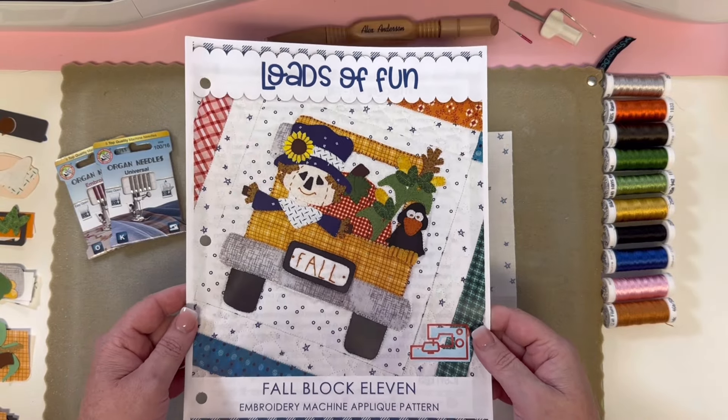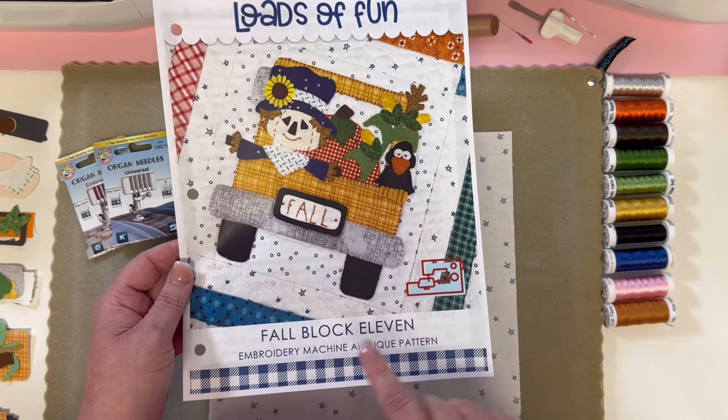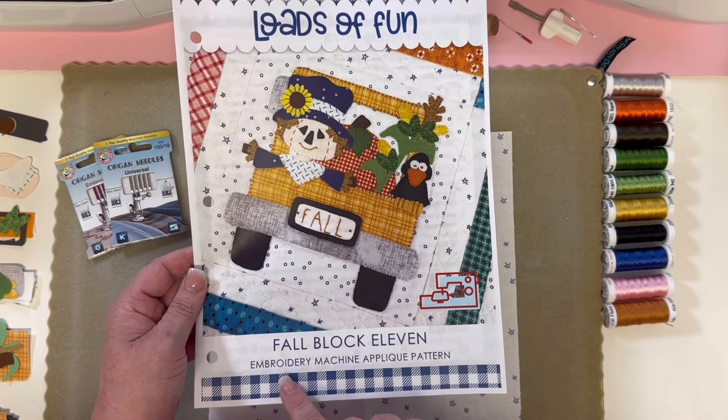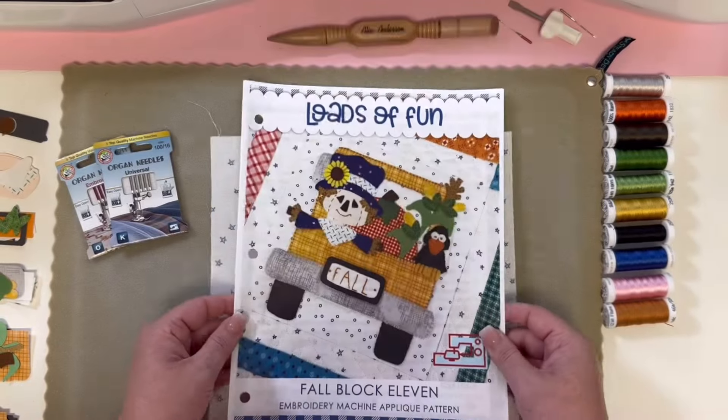Hey Stitch Cuties, it's Brittany here with Stitches of Love Quilting. Welcome to the video tutorial using your embroidery machine to make Block 11, which is the fall block of your Loads of Fun Block of the Month. Is that not so cute? It's going to be fun to make.